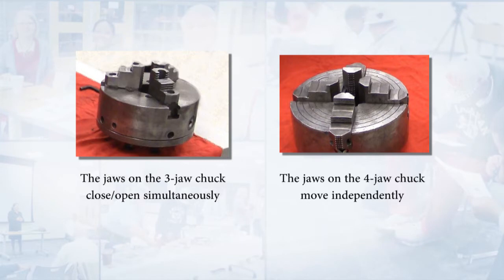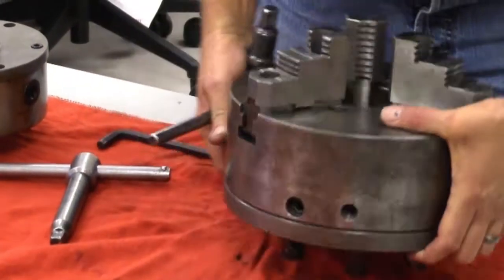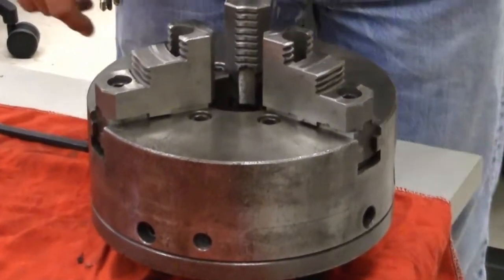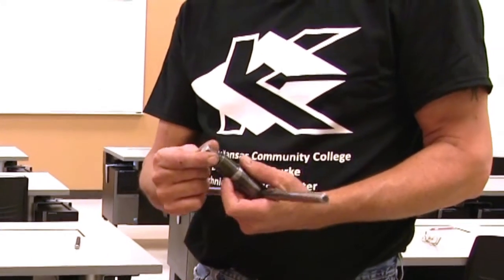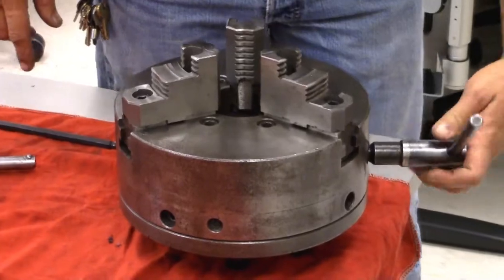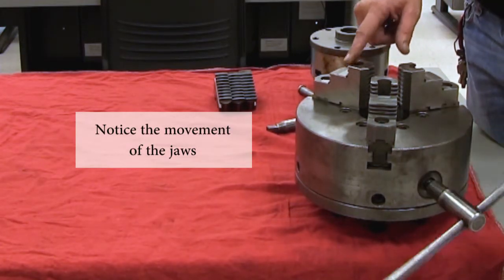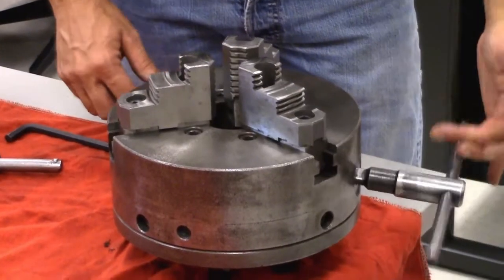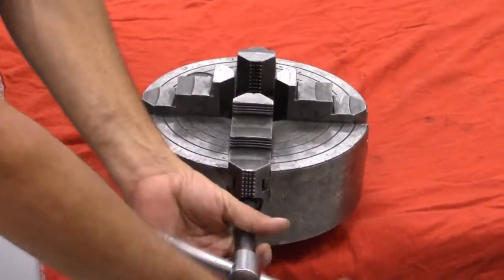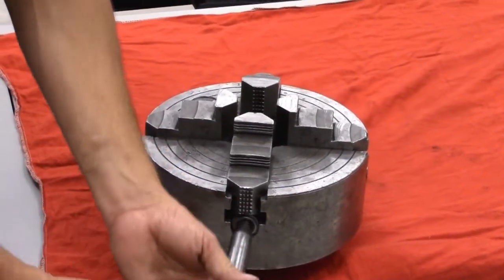I'm going to demonstrate that so you can see the differences. On the three-jaw chuck, as I rotate, there's actually a square drive mechanism on the side of the chuck. As I put the appropriate wrench — because not all wrenches are the same and won't fit every chuck — this one fits snugly, and as I rotate you'll notice our jaws are closing simultaneously. We can close or open all three at the same time, at the same rate. On the four-jaw chuck, each one will open and close independently — only one jaw moves at a time.